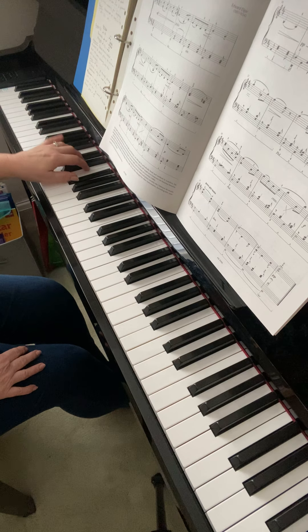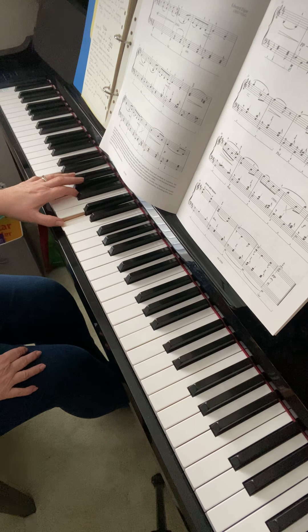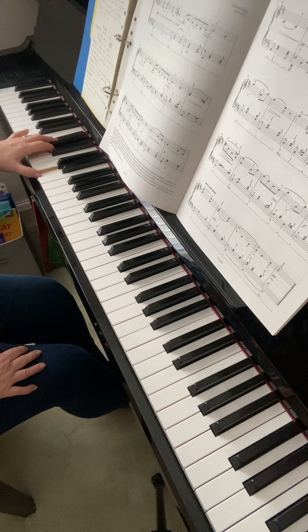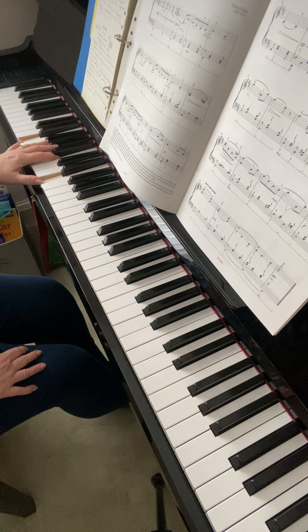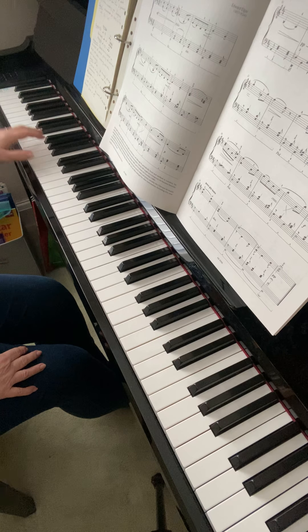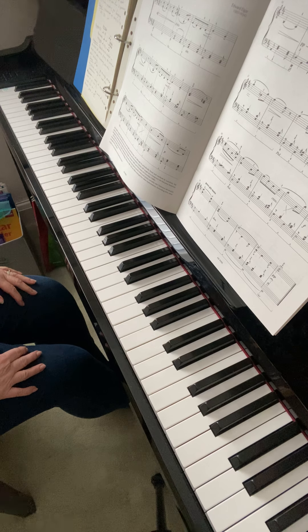Apart from these bars where there's a bit more of a travel, the other ones are just chords. A bit more familiarity with the music for that, and then when you put the right hand with it, just be aware of trying not to lose that left hand motion all the way through.